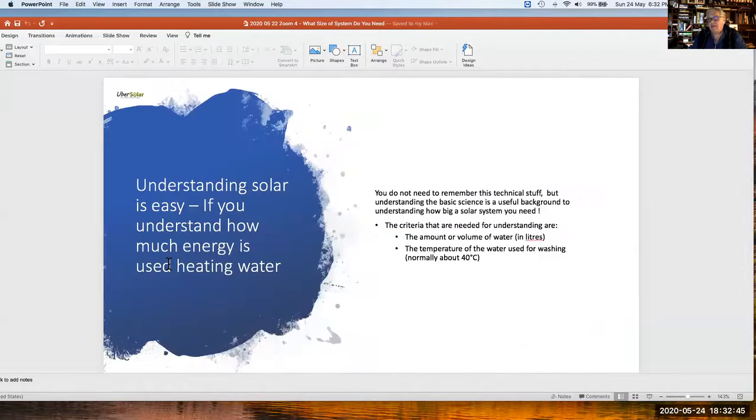I want to emphasize that you don't need to remember all the technical details — it's about understanding the basic science to know how big a solar system you need. The key criteria are the volume of water and the temperature of the washing water at 40 degrees Celsius, which is the temperature most people wash at. Girls wash at around 39 — that's because they run a bit hotter.